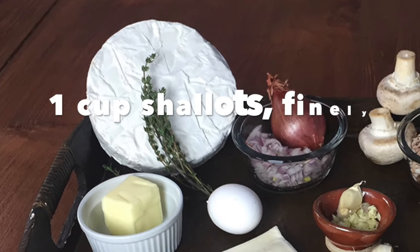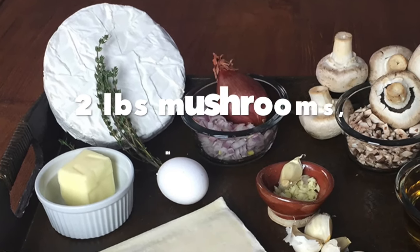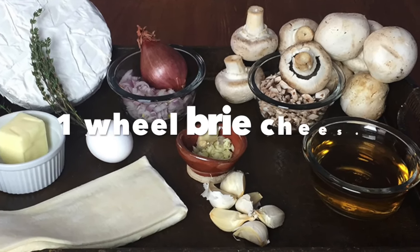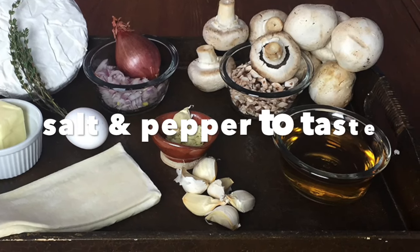Ingredients: four tablespoons butter, one cup shallots finely chopped, eight garlic cloves minced, two pounds mushrooms minced, two tablespoons fresh thyme stripped, six tablespoons white wine, one wheel of brie, one large egg, one sheet puff pastry, and salt and pepper to taste.